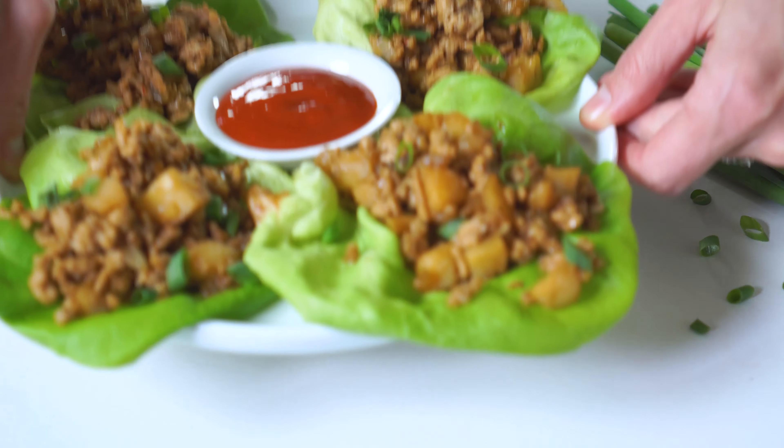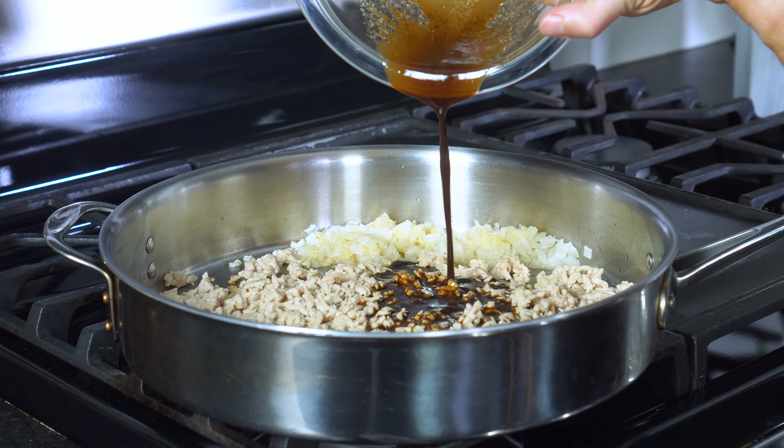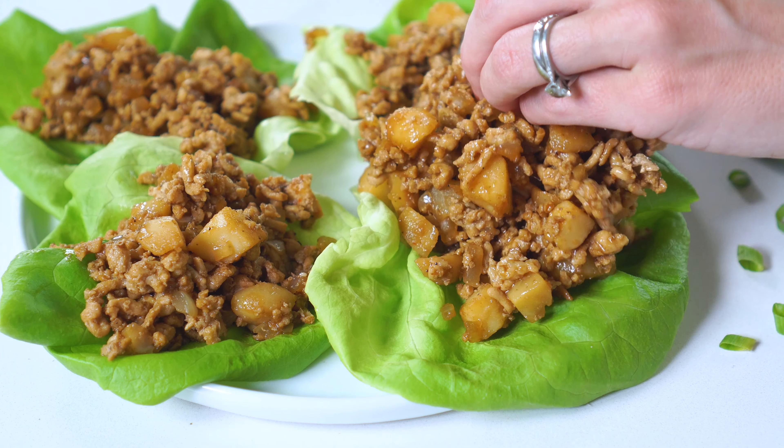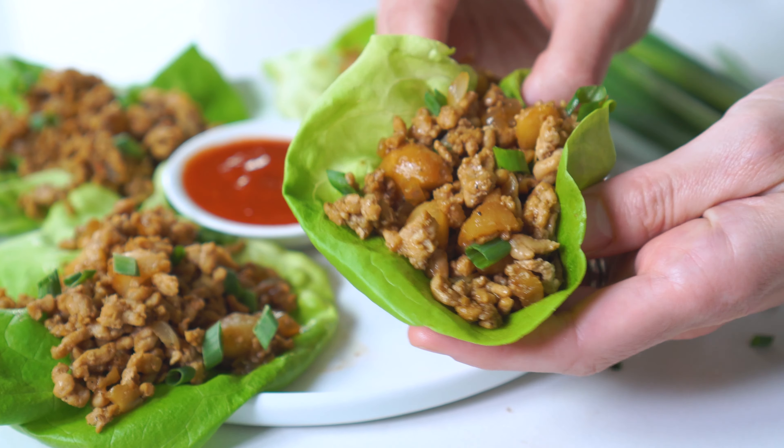We have finally cracked the P.F. Chang's Lettuce Wraps code with that sweet and tangy Asian sauce, tender ground chicken filling, and crunchy water chestnuts. And believe it or not, you can actually make this restaurant favorite at home with easy-to-find ingredients and in less than 15 minutes.